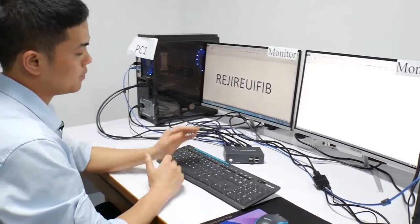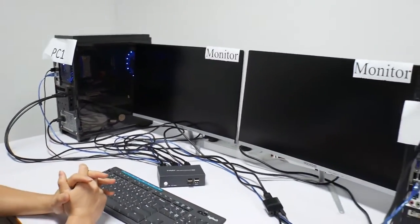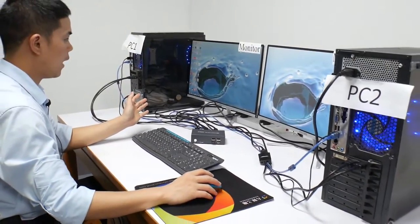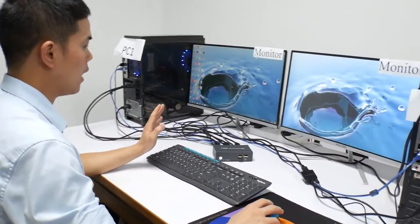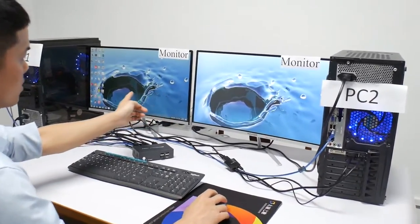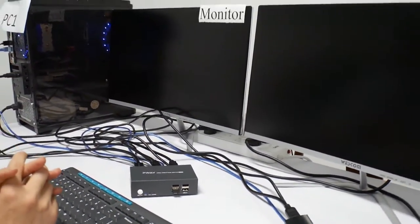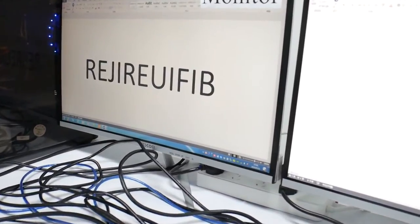Now I will show you the button switch. Now we switch to PC two. Now we have come to PC two. You can see we can move between two monitors freely. You can see the mouse. Now we switch back to PC one. You can see we can go back and forth between two monitors.